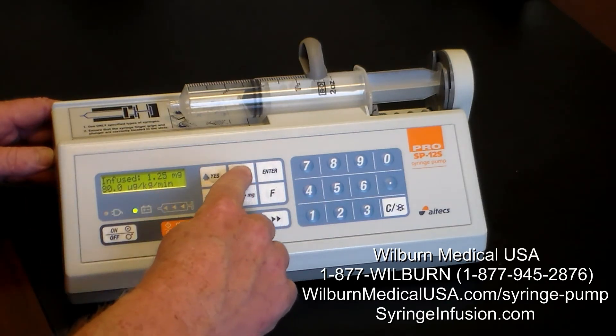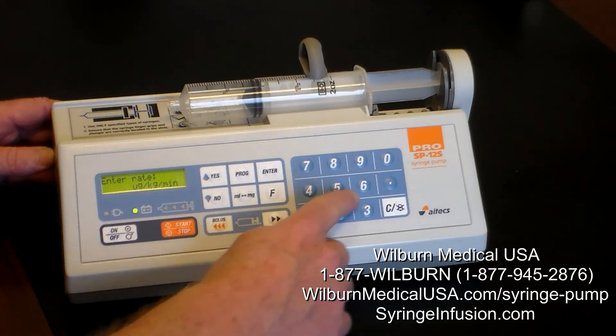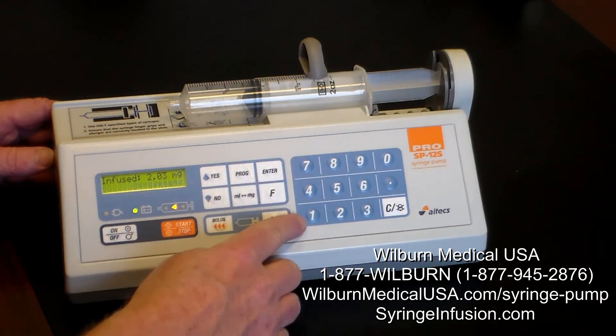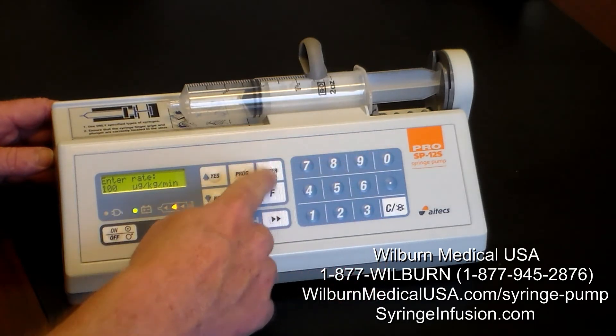To change the rate while it's running — currently at 80 — if I want to make it 60, or if I want to increase it to 100, I simply enter the new value and press enter.